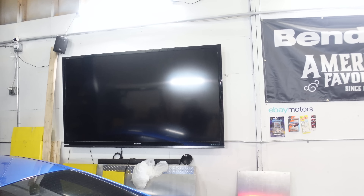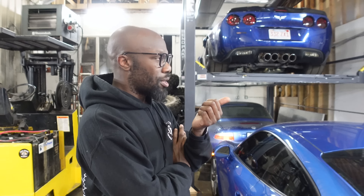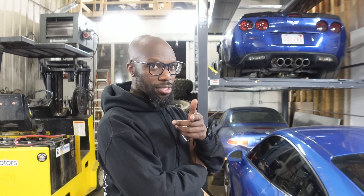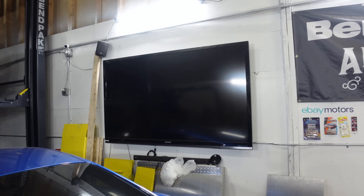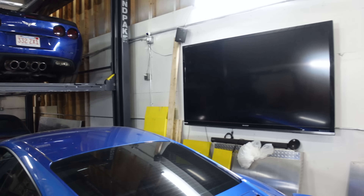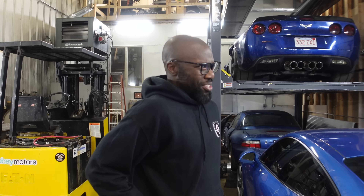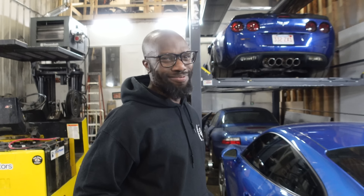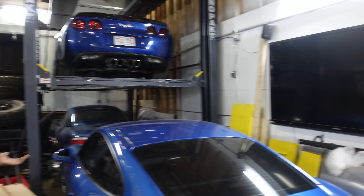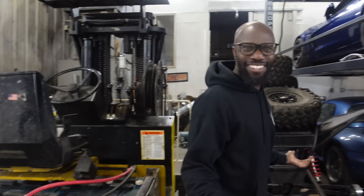The TV in the shop has an interesting story — he bought it at Target, kept it in the box for three months, and when he opened it, it was cracked. It was past the return policy period, so Target wouldn't take it back. He then hinted to his million subscribers about the incident, and suddenly the TV got fixed and he received about $5,000. That's how it works apparently.